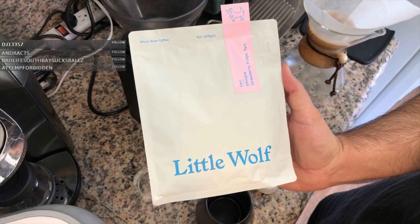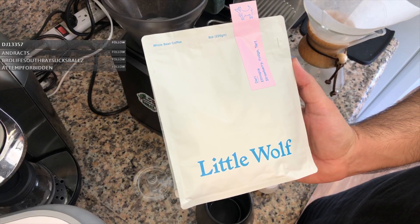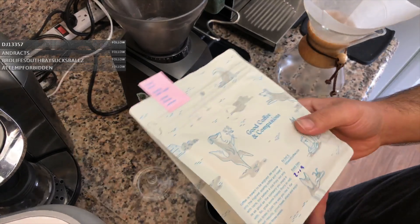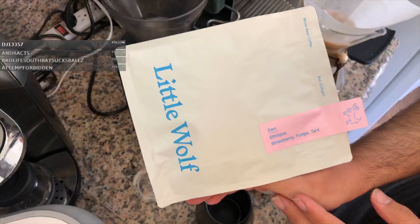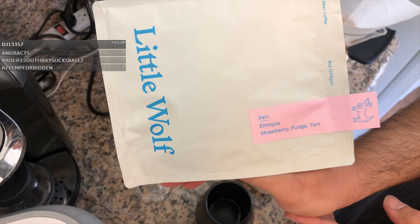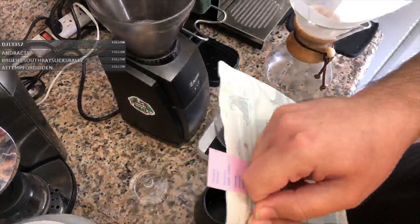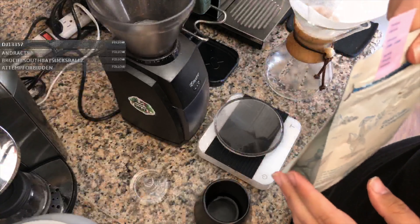Today we're trying out coffee from a roaster called Little Wolf — I've never heard of them. I stopped by my usual go-to coffee spot in the Los Angeles area called Offset. They're a multi-roaster and they recommended trying these guys out, so I trust their opinion. Let's see what it says — it says 'Dairy,' I guess that's the name of the roast, and it's Ethiopian with tasting notes of strawberry, fudge, and tart. Let's go ahead and open it — you can just tear it here. I like it when bags are like this; it makes it a lot easier because you can reseal it.